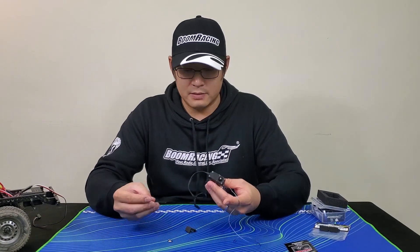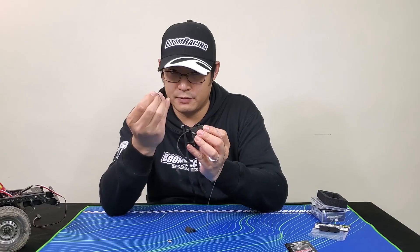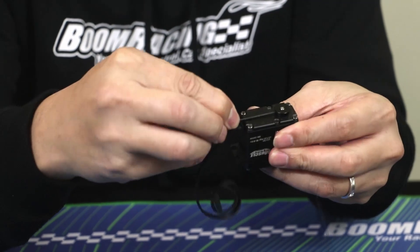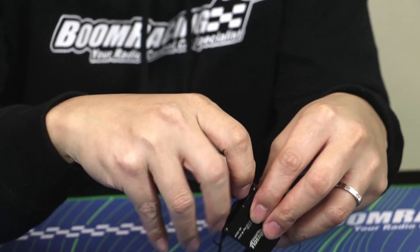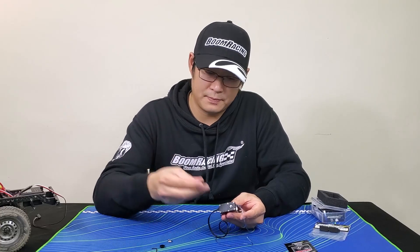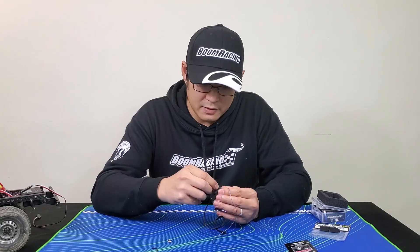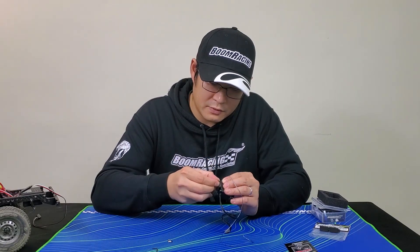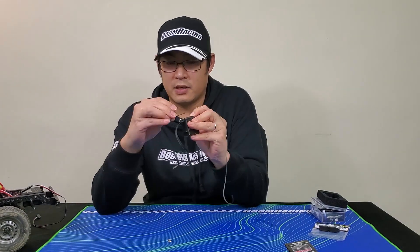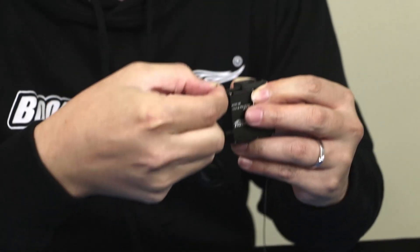To mount that, it's important that the actual grub screw — which you undo with the allen key provided — is facing the actual wires. So you undo this little grub screw, pull this piece up, then slide this piece in here, put this piece back on, and make sure the grub screw faces the wire. It's important because there's a little hole here so you can tighten it back up. That locks it back in place.